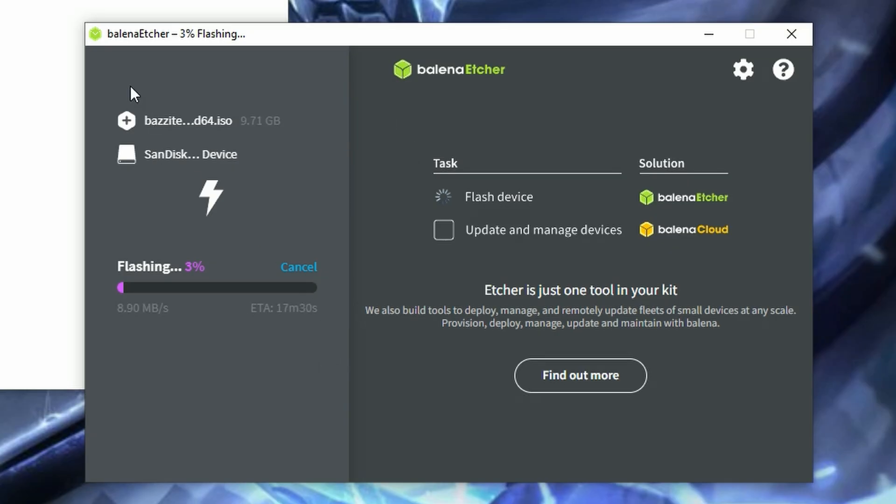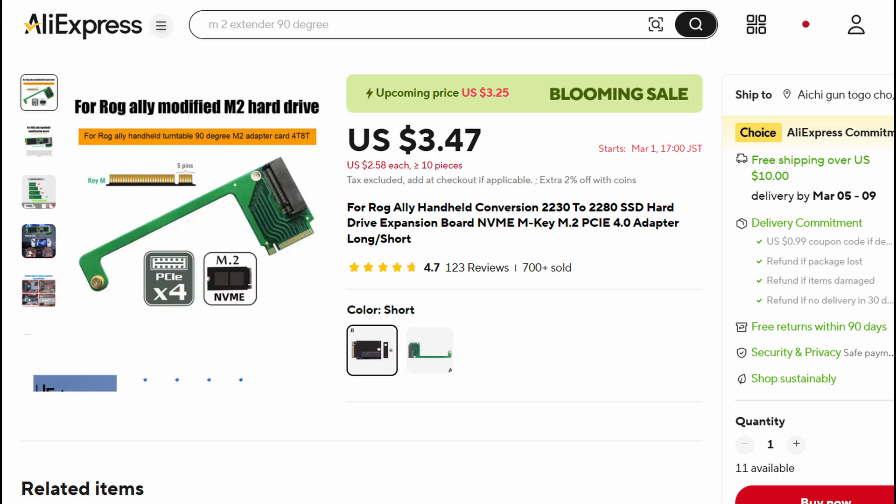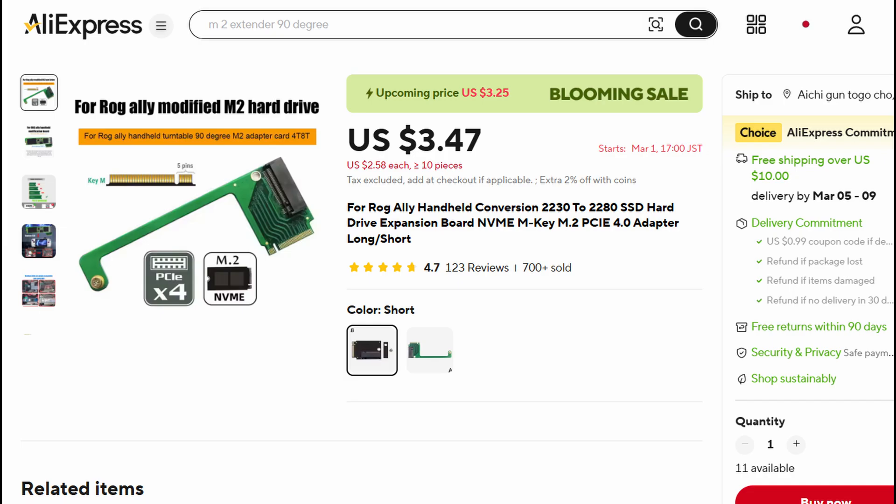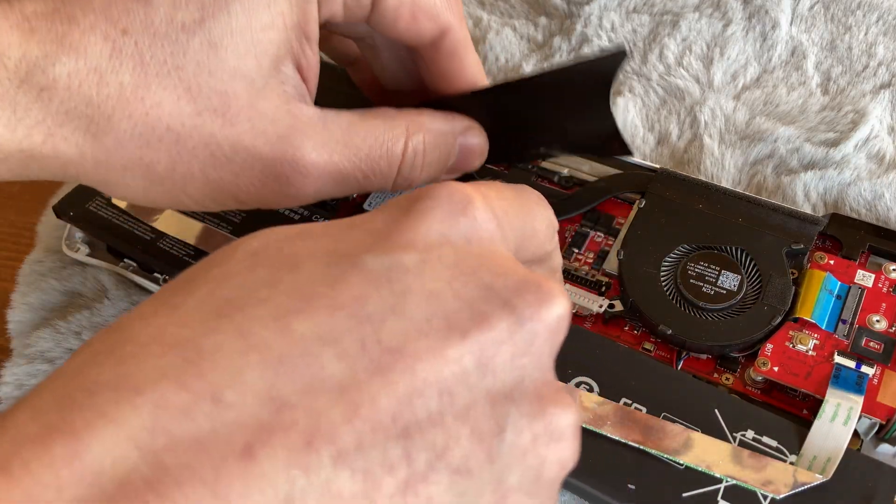Once downloaded, we can use a free tool called Balena Etcher to burn the image to a USB stick. In order to install it, we'd need to either overwrite the internal Windows drive, or we could upgrade the internal memory with an adapter from AliExpress that lets us use the cheaper 2280 NVMe sticks. And comparing to upgrading the battery, this is a piece of cake.